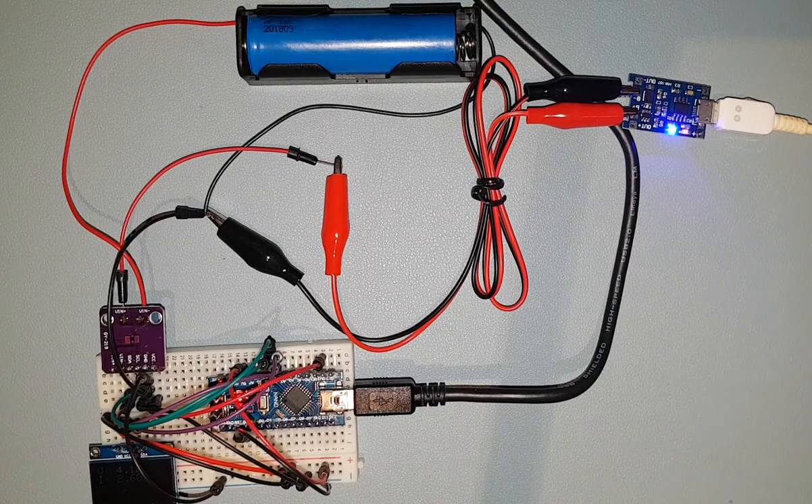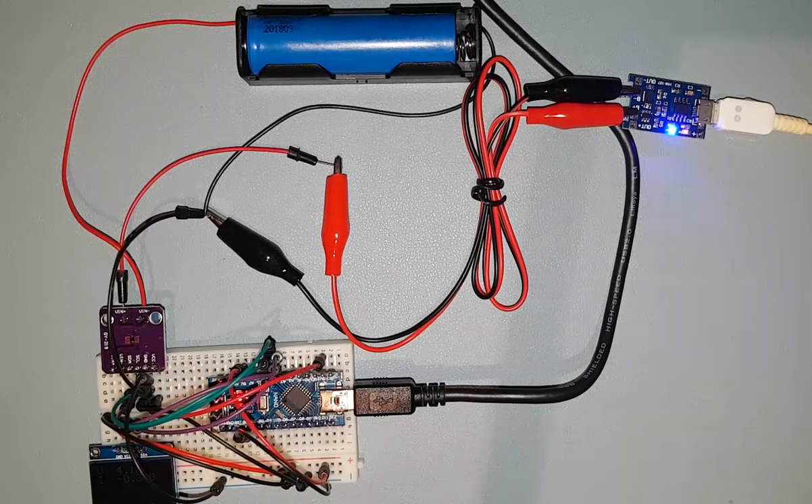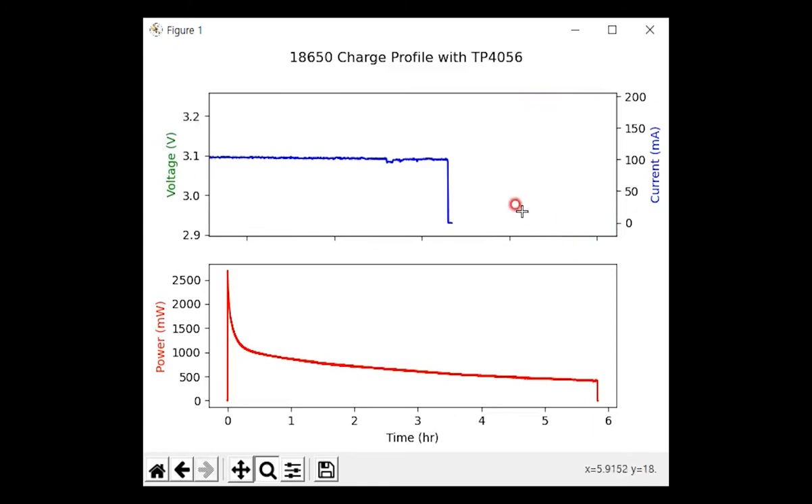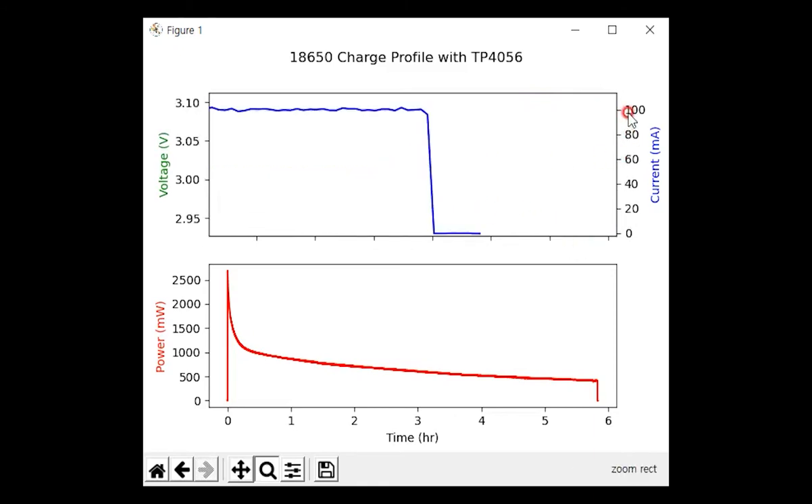Let's see how the charging was done by plotting the voltage and current values from the serial monitor to verify the recommended charge profile. The voltage seems to increase slowly, but the current peaks at the beginning and then gradually decreases — a graph that doesn't perfectly match the constant current stage. But as long as the current hasn't exceeded 1A, it shouldn't be a problem. Taking a closer look at the current, it was cut off at 100 mA, which matches the TP4056 datasheet. The overcharge protection functions as described.